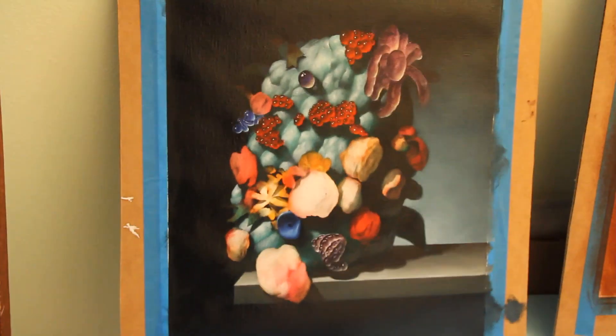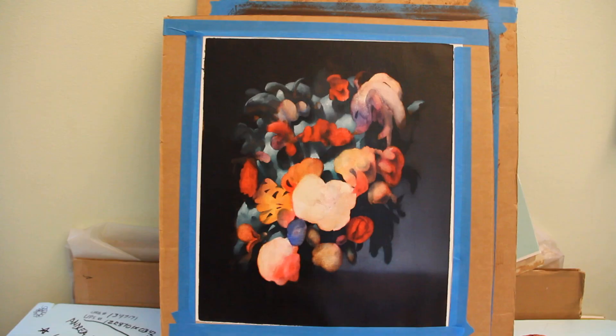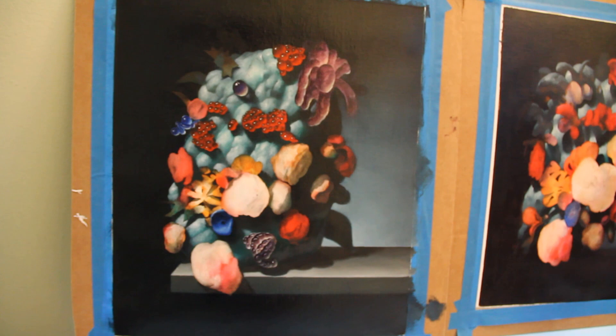Have you ever done anything super gangster? Like rob anybody or anything? No. These were done in painting in reverse — painting the bright colors first on white ground, and then painting the whole thing black, burning away these areas.